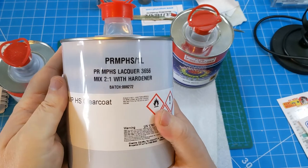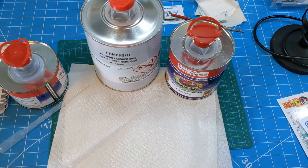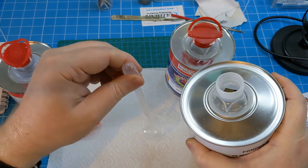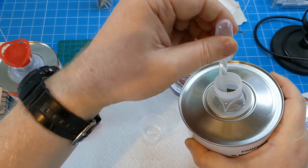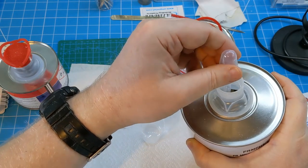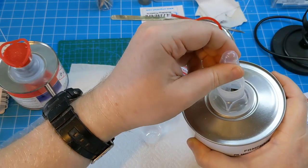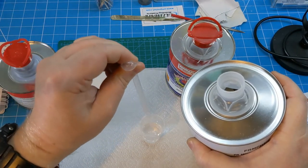Once that's dried for about 24 hours, it's time to start with the 2K process — the clear coat. I'm going to use ProRange 2K, which mixes in a 2-to-1 ratio. I think I've mixed 12ml of clear and then 6ml of hardener — two parts clear to one part hardener. As you progress through the coats, for the second coat you add 5% thinner, and then the third coat, 10% thinner. That was based off a video that Paul from ISM did on his channel reviewing ProRange, and it seems to work fine and produces a good result.